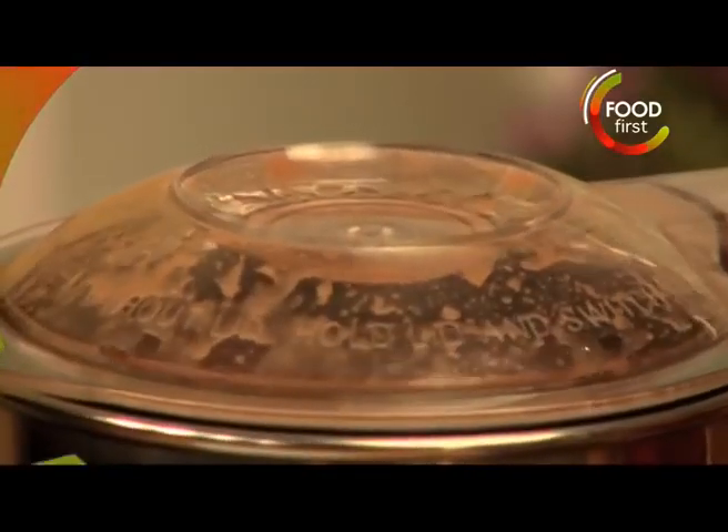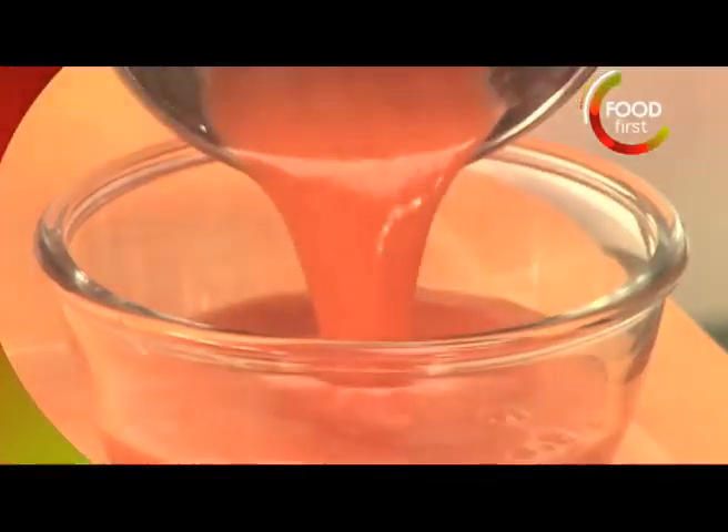Alright, there we go — that's our blended red element of our soup. Now I'm gonna put this in the fridge.